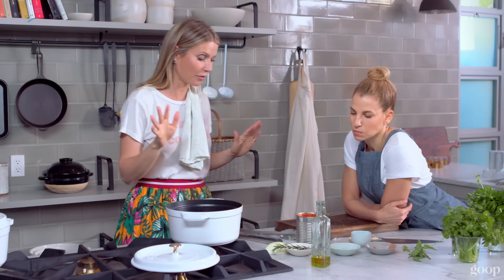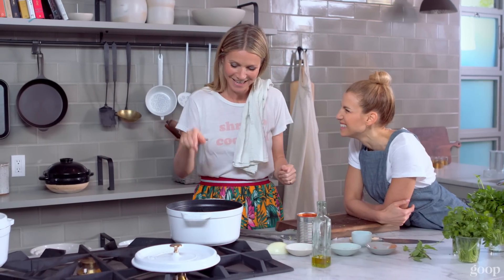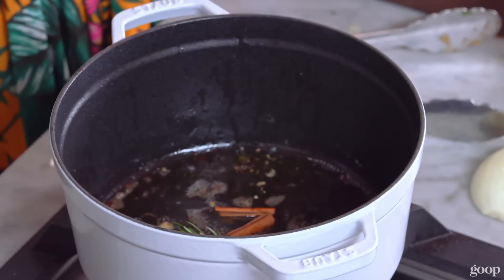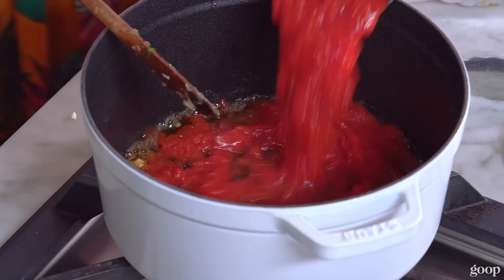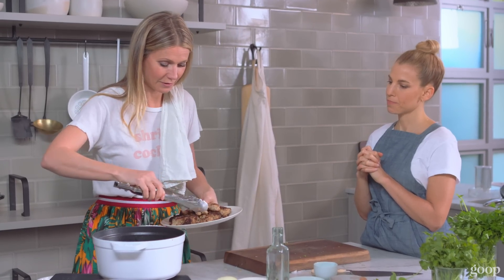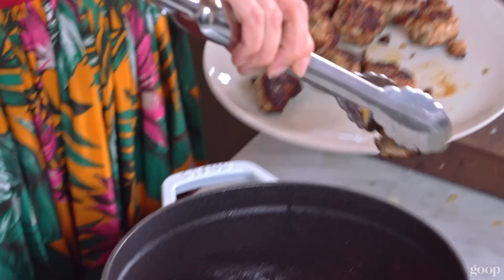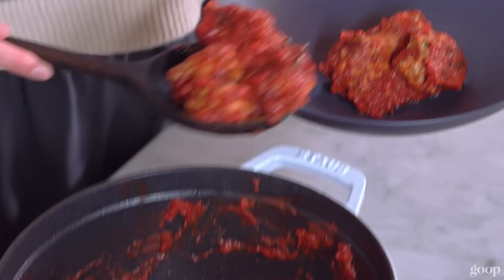Now for the Moroccan pomodoro. We'll take some rosemary, cinnamon. Let it get fragrant for a minute. And then your beautiful can of tomatoes. And then the balls go back into the sauce. Cover. Cook. Enjoy.